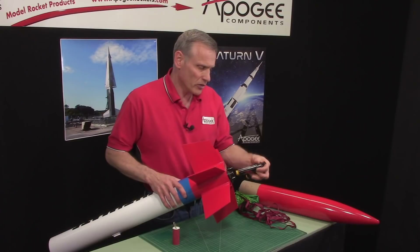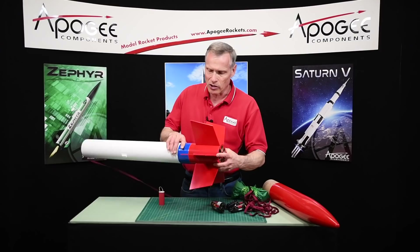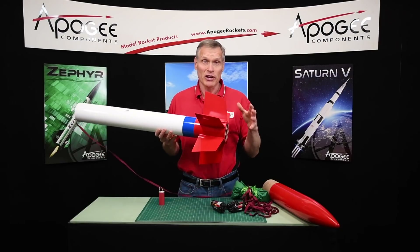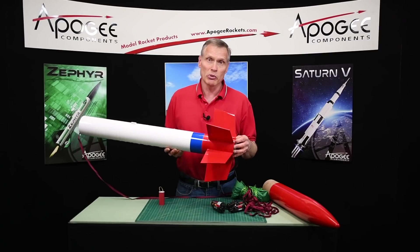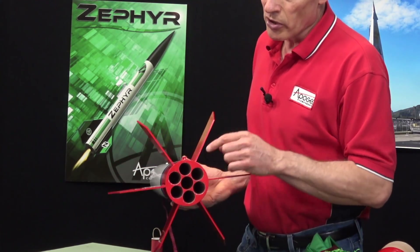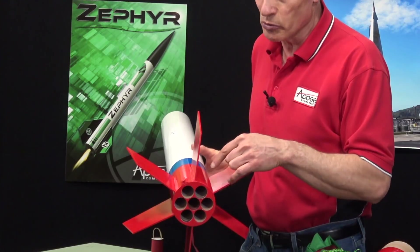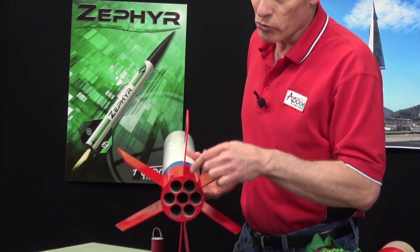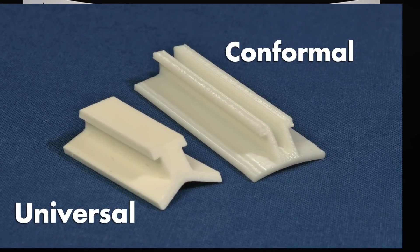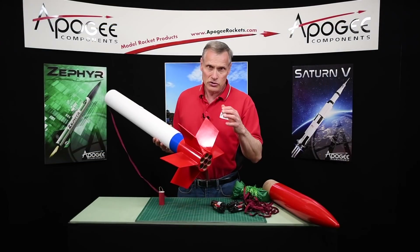Now let me talk about the downside of this kit — things I wish they had changed when they designed it. First of all, the kit comes with a launch lug for a quarter-inch launch rod. This is a big rocket, and I would never fly a big rocket like this on a quarter-inch launch pad. You need to put rail buttons on it so you can fly it off a rail. But because of the motor arrangement, there's not enough room for the stud in the rail button to go all the way through the tube without getting into the motor tubes. So what I would recommend is you get a couple of the rail guides — we sell these here at Apogee Components, the universal rail guides or the four-inch conformal rail guides, which would fit well on this kit.